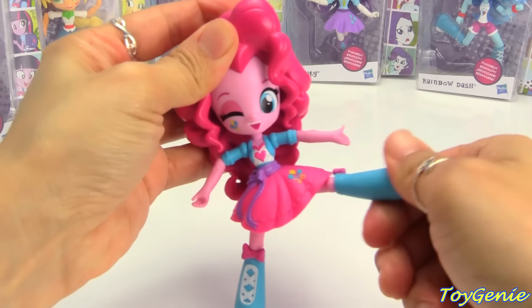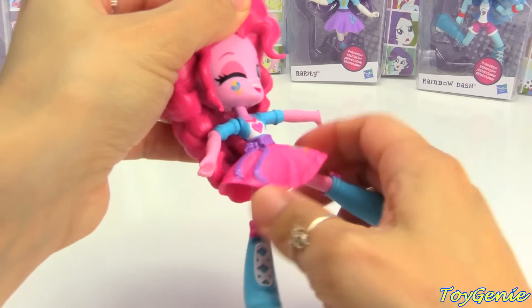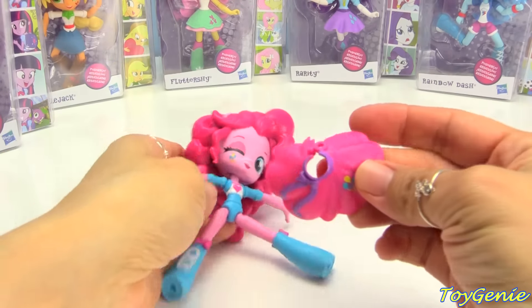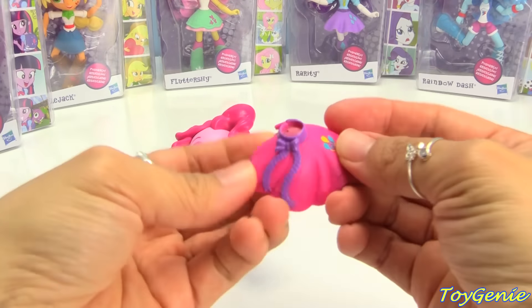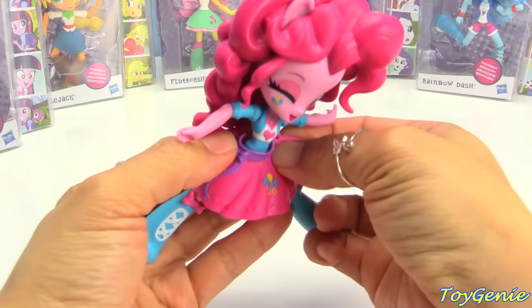You can also move her legs in a circle. Let's see if you can move her skirt — yes, you can actually remove her skirt so that you can hopefully exchange it with some of her other friends. Super cute. Let's put this back on.